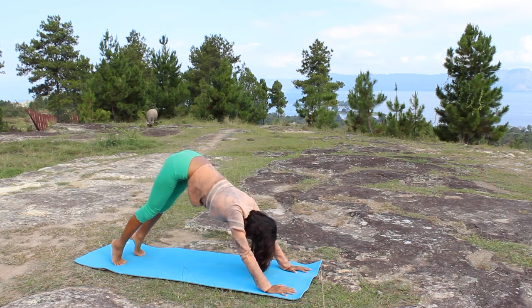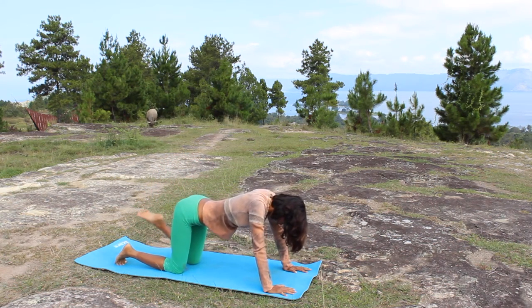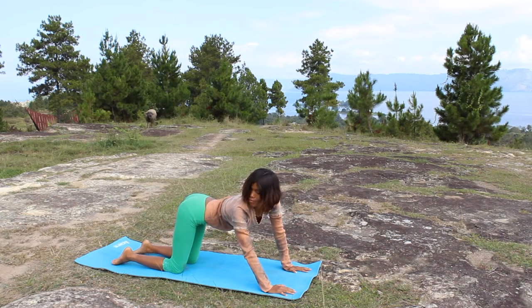Now drop your knees down to cow pose. Relax your belly, relax your lower back, and tuck your toes. Give a little stretch to each side by looking to the left and curling the spine, then to the left and to the right.